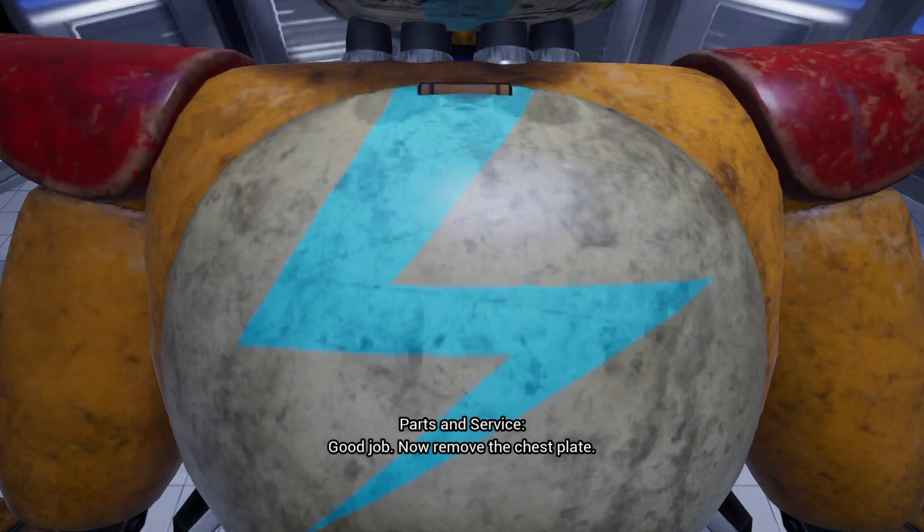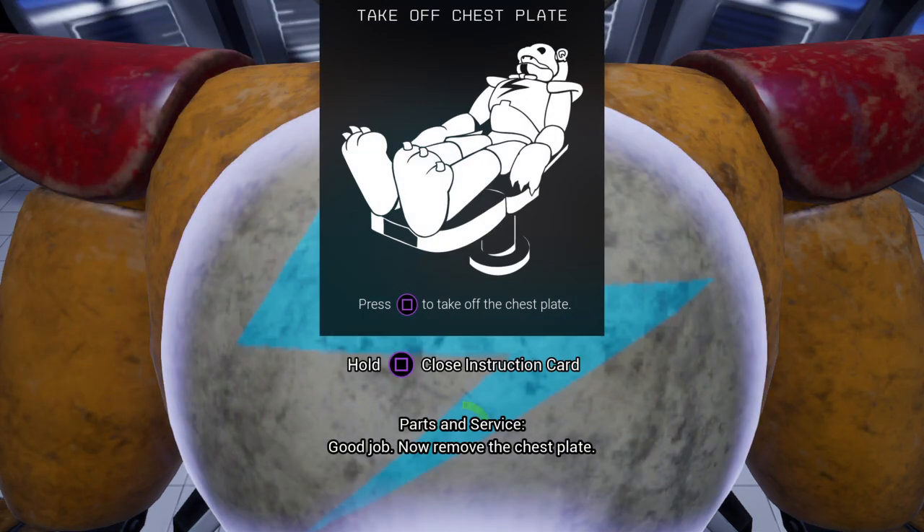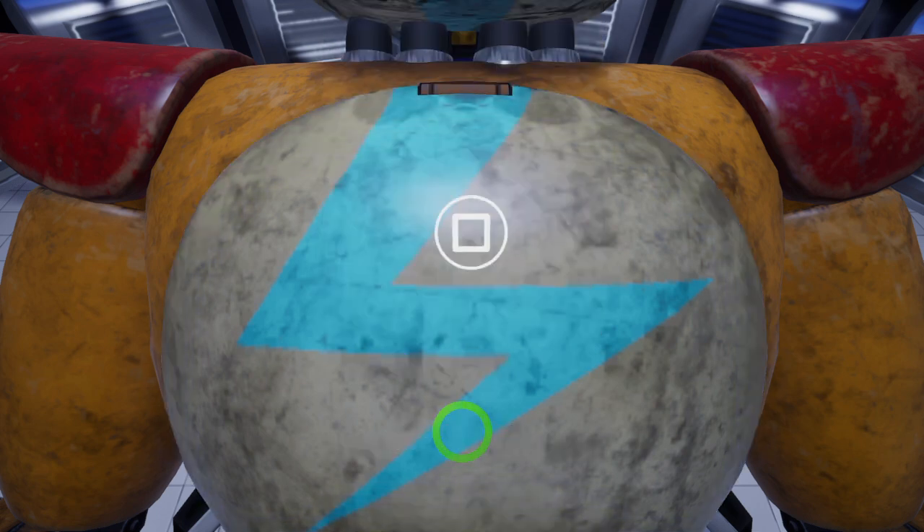Good job. Now remove the chest plate. Well done.